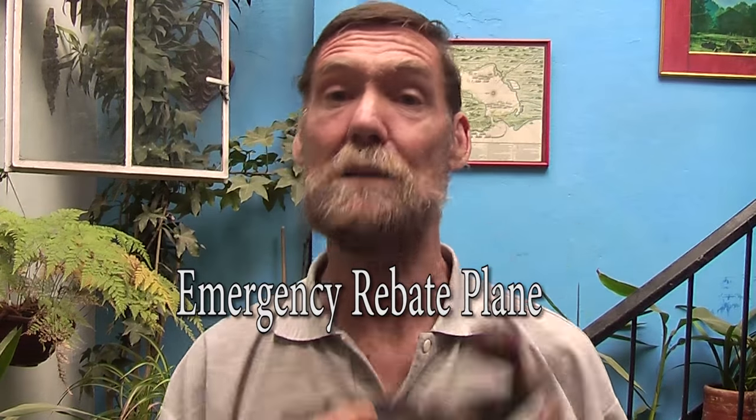Welcome to another one of my videos. In this one we are going to be looking at hand planes, but emergency ones again. Recently on the internet I came across an amazing cabinet making guru called Paul Sellers — he is amazing, check him out. I learned a few things from him.